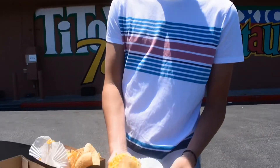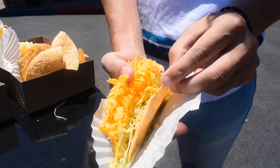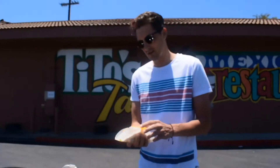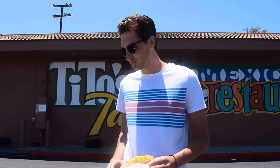By the way, these are all hard-shelled tacos. I've yet to do a hard-shelled review. A little bit of cheese, a lot of cheese — kind of like your standard Americanized taco. We've got one with cheese, one without. I'm going to do the one with cheese.